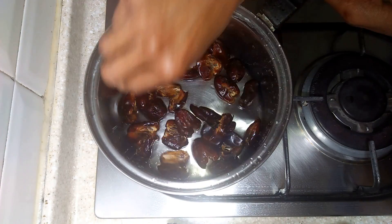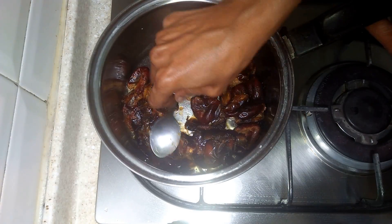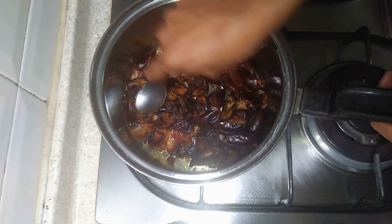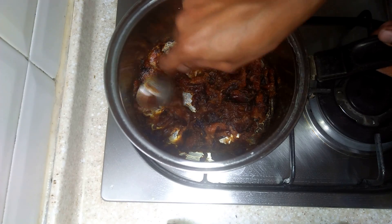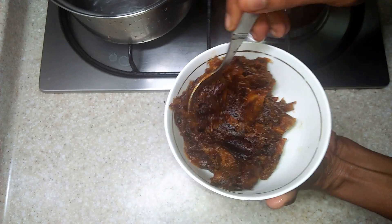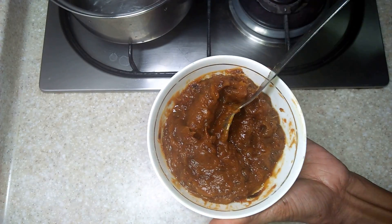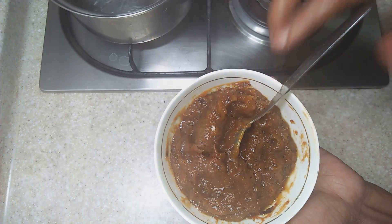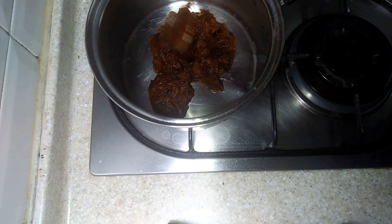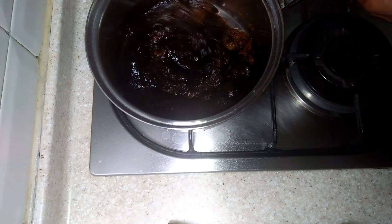Begin by softening the dates in 3 to 4 tablespoons of water. These are fresh dates, hence they can be easily mashed. Once cooked, take them out and mash very well. You can use a mixer for this if required. Add the mashed dates back into the pan.